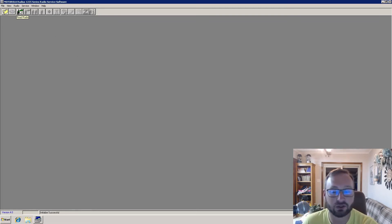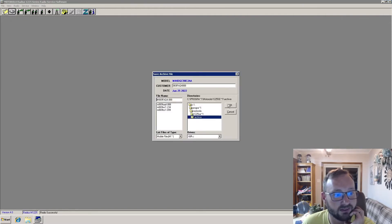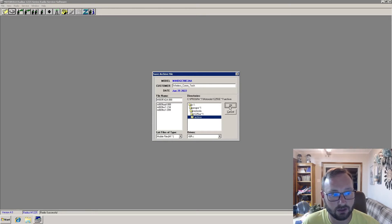First step, we're going to read the radio. The status bar fills as it reads. Now the first thing we're going to do is save the file — you can change the file name and hit OK. Now we've saved a copy of the existing code plug, which is best practice. Now we're going to get some information about this radio first.